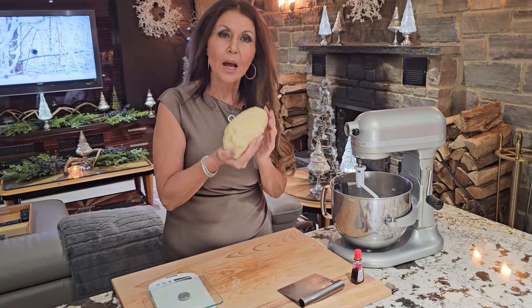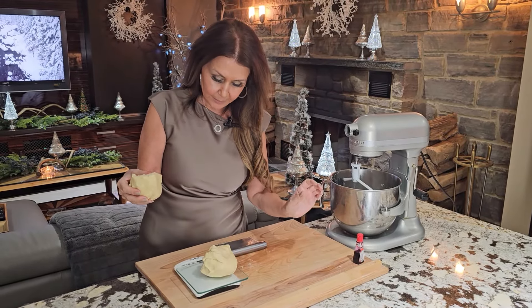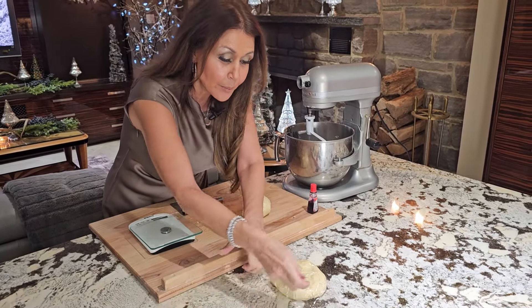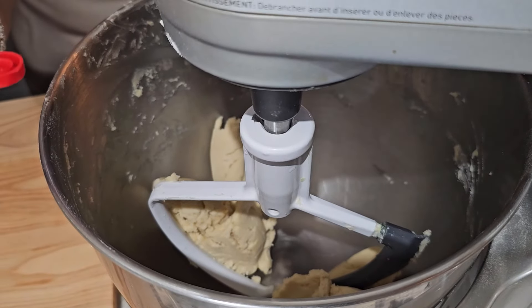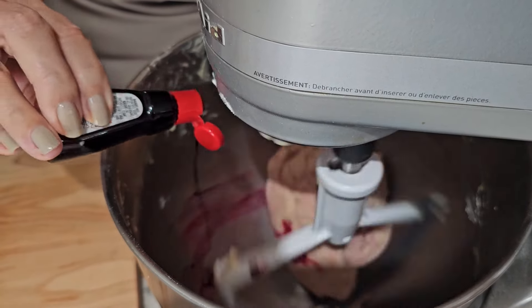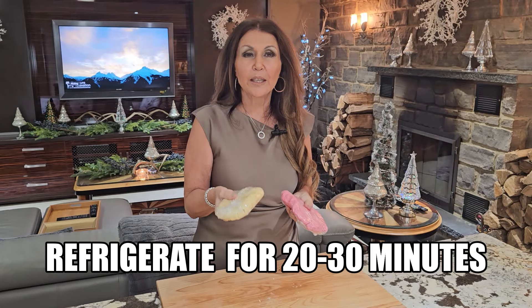This is my cookie dough. I'm going to weigh it — it's 28 ounces. Divide the dough in half, making sure that each portion is 14 ounces. Leave one portion white and place it in plastic wrap. The other portion we're going to return to the bowl in the mixer and add red food coloring, adding a few drops at a time until you reach the color that you like. I'd like it a little bit darker, so I'm adding a couple more drops. Perfect — this is the red that I like. Into the refrigerator for 20 to 30 minutes.